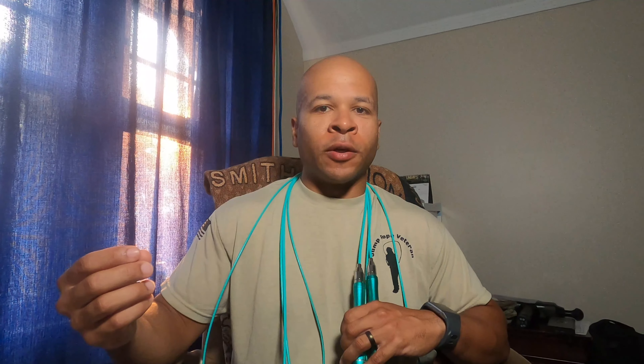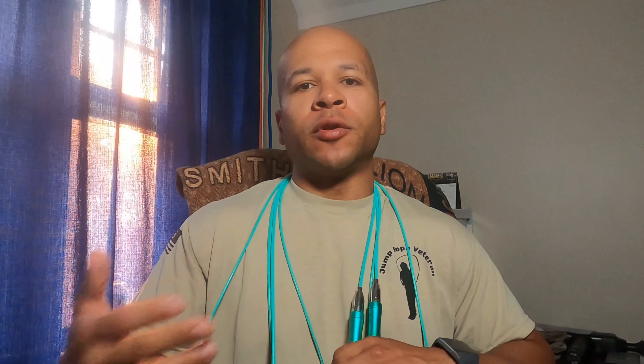For versatility I give it a four out of five jumps. It's not as versatile as a long-handle freestyle rope like the Elite SRS Fit Plus, but it earns a solid four because it comes with two different cords you can switch out easily. If you want to turn faster, switch to the lighter cord; if you want more weight and feedback for double unders and quick footwork, switch to the heavier cord. A four out of five jumps for versatility.